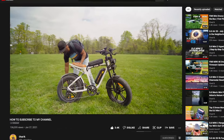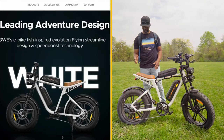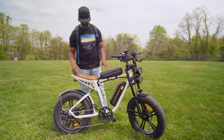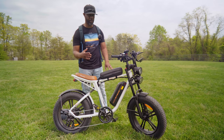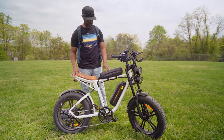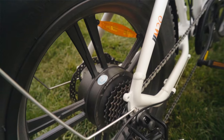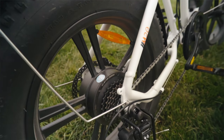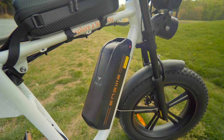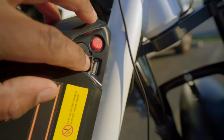Taking a closer look at the Ingui M20 — right off the bat the color is white, but it comes in three colors: white, black, and green. The frame is aluminum alloy which should be light, however the bike weighs almost 90 pounds with the battery and about 75 pounds without. The M20 comes with a 750 watt motor peaking at 1000 watts when needed, offering 55 Newton meters of torque, and a 48 volt 13 amp-hour battery that slides onto the rack and locks in place with a key.